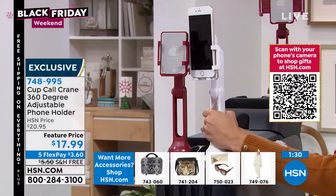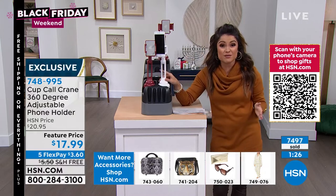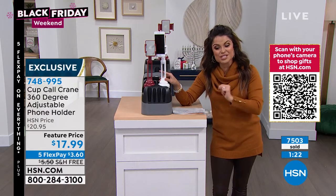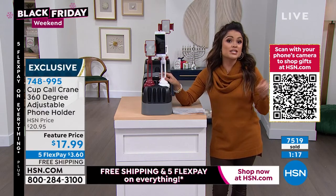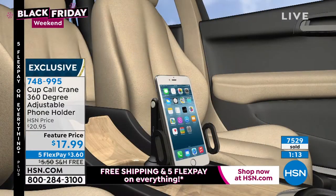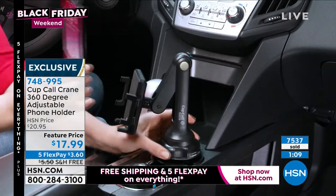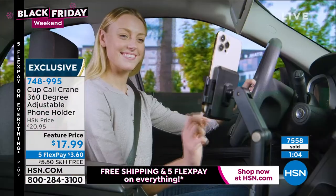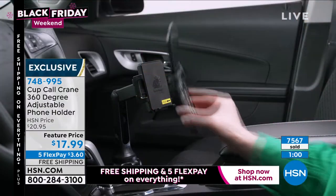This is an amazing feature price — usually $20.95 plus $5.50 shipping. Right now it's $17.99 free shipping, five flex pay, extended holiday returns, and covered under our under-the-tree guarantee. We'll get it to you in time for the holiday season. You will be the ultimate gift giver — there's nobody that can't use this — and at this sweet-spot price point you can pick up multiples and give them to everybody.